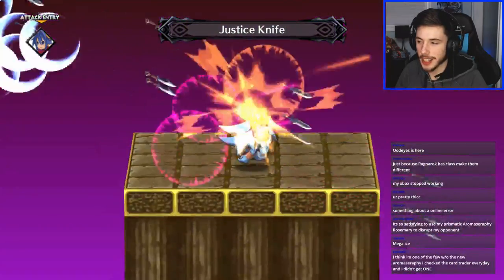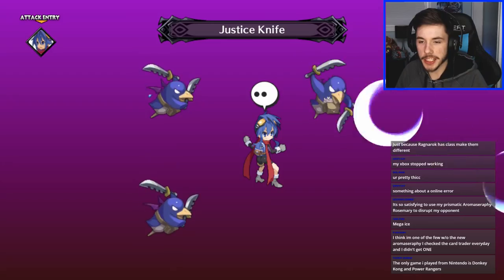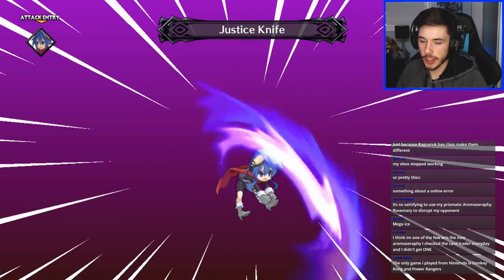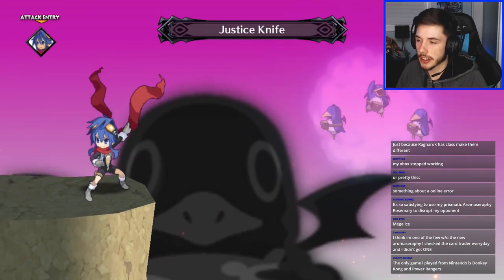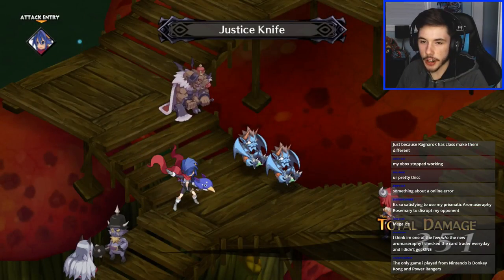Justice Knife coming through! I got pretty lucky — I got mine in my second rotation. The only games I played on Nintendo were Donkey Kong and Power Rangers. I actually have the Power Rangers cartridge for Game Boy Advance somewhere in my room.